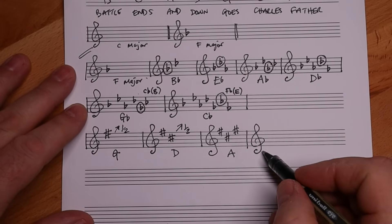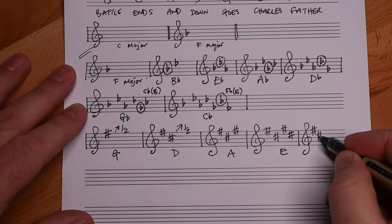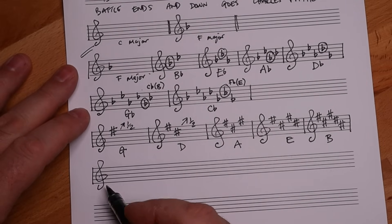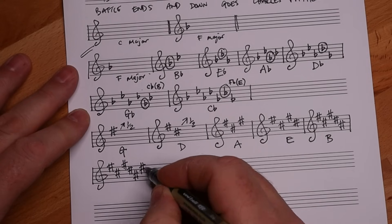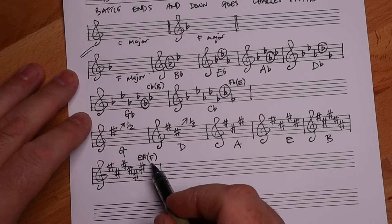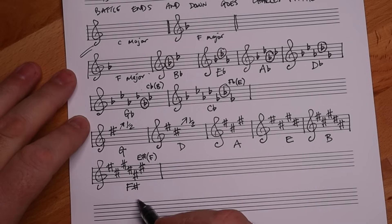Father Charles Goes Down - D sharp, raise it a semitone, we get E. Father Charles Goes Down And - now we've got an A sharp. Raise that a semitone, gets us the key of B. Next we get six sharps: Father Charles Goes Down And Ends. We have an E sharp - an E sharp is also known as an F, that's the enharmonic equivalent. We still take that value of F and raise it a semitone to get F sharp. So this is the key signature for F sharp.